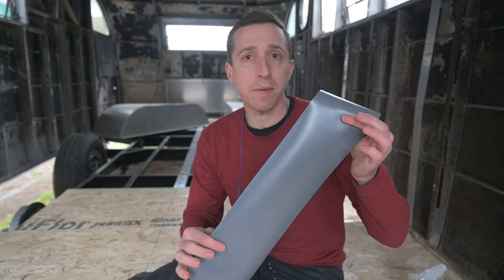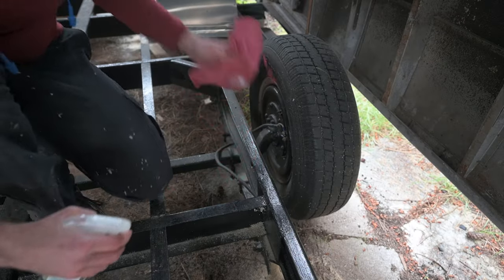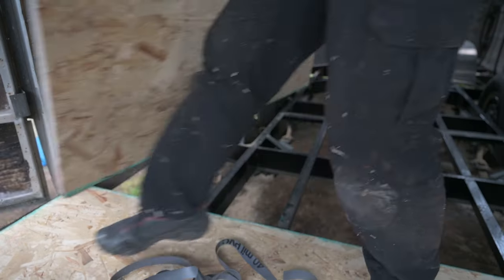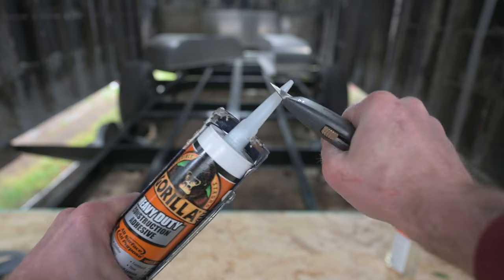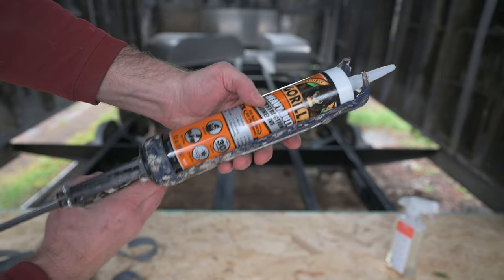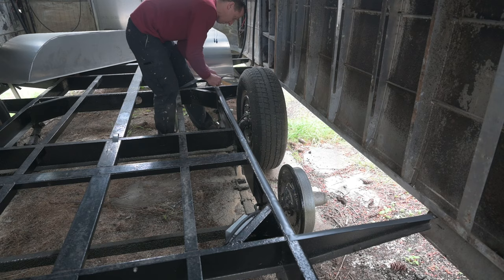I got this tub underlayment material from the hardware store and I'm going to cut it into thin strips to put on the steel. Giving it a quick wipe to make sure the adhesive sticks well. I'm moving things out of the way so I can put rubber along the entire bottom of the wheel wells. I got some Gorilla Heavy Duty Construction Adhesive to glue those PVC strips — just enough to hold it on there.